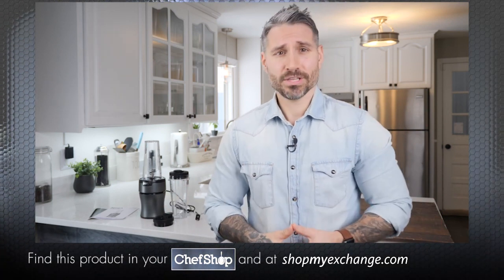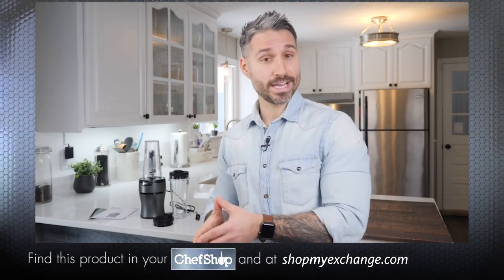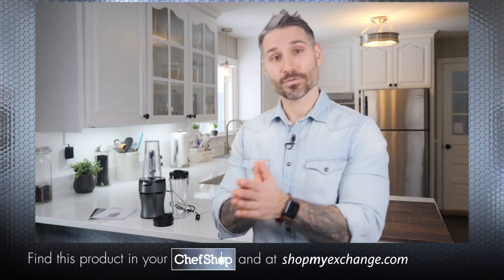This is a kitchen essential for anyone interested in a healthy diet, or for anyone who is simply looking for a convenient and easy way to make delicious smoothies or frozen drinks.